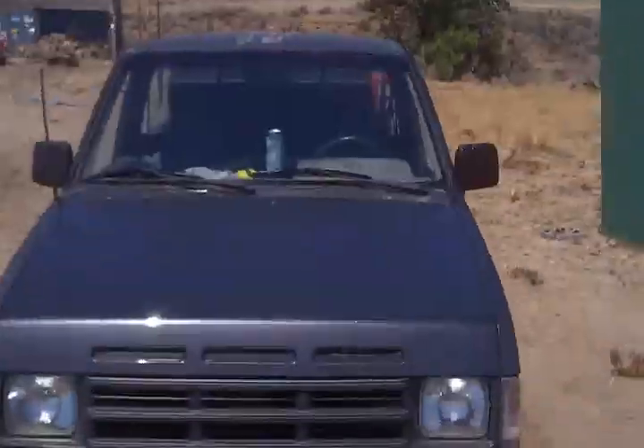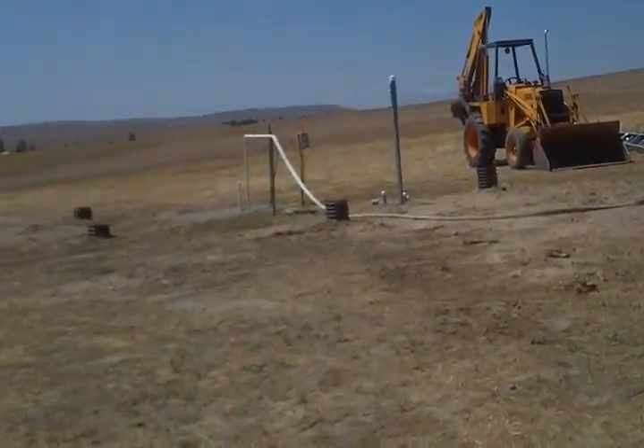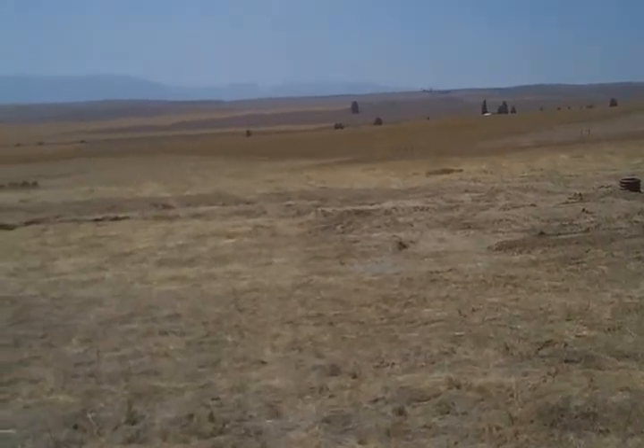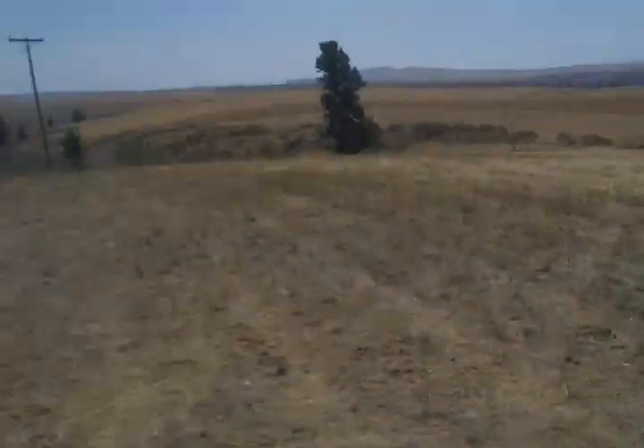We actually have an ad out right now for them because we're going to use them as greenhouses up here. We have a real problem with deer, and if you get enough of those set up it'll keep them out of your garden — just cover them with a little bit of wire. You can also double them up and in the springtime put some cheap plastic on them to make a greenhouse and get your garden going earlier.